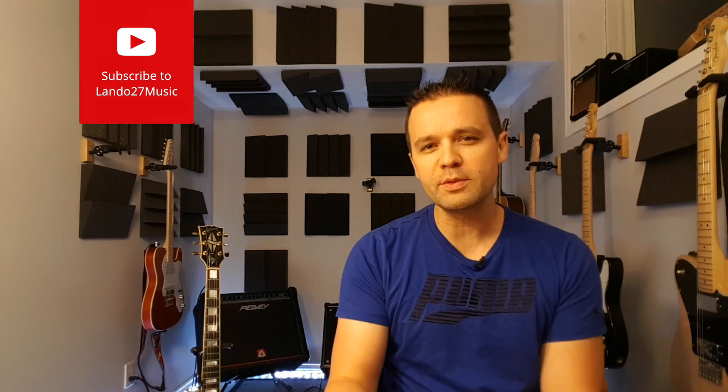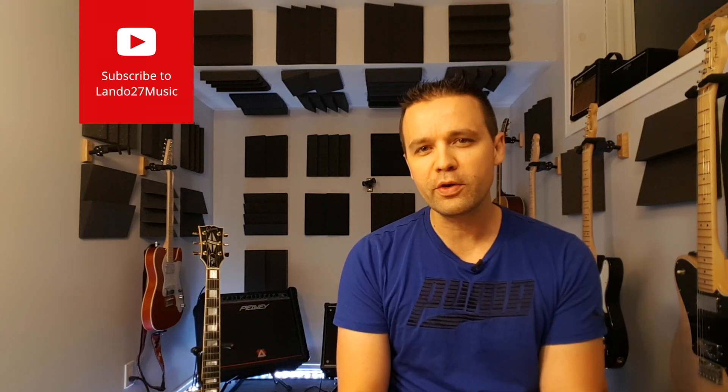Hi everybody, Landon here. This is Lando27Music. Welcome back to my channel, or if this is your first time checking out my channel, thank you for coming into the jam room here. This is episode 5 of Boss vs. Boss.